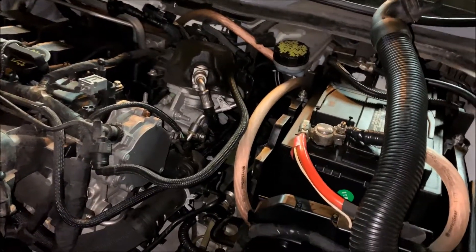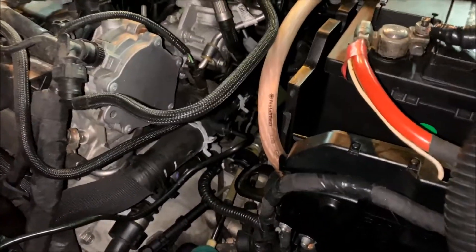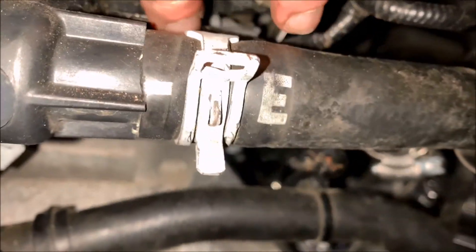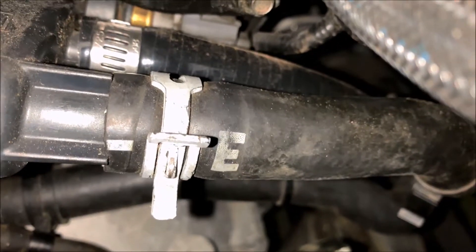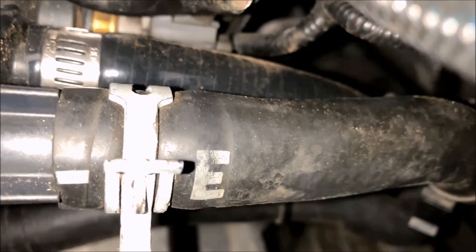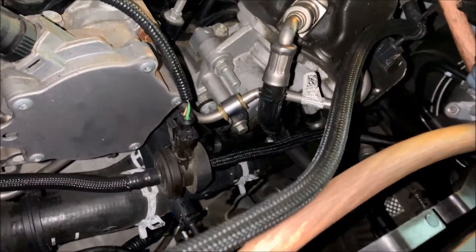I want to show you guys this coolant hose location again — it's kind of a hard hose to find. Sneaking into the engine bay, it's this hose right here, the one right behind this one. You'll have an 8 millimeter hose clamp on it and it was very difficult to get it up on there — it didn't go quite all the way but it is definitely far enough. What I ended up having to do was reach my hand around the back side and push it in from there.